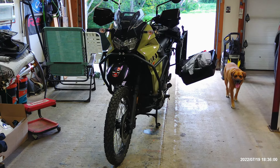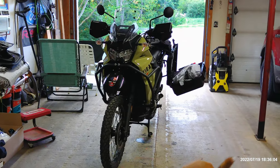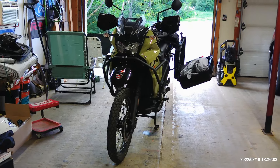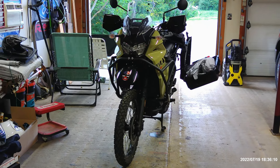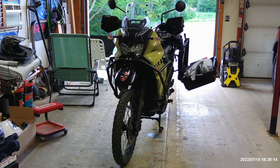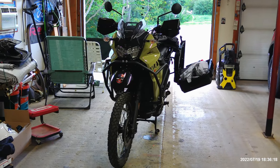This is my 2022 KLR 650. As we all know, fuel prices are going crazy and buying an electric car of any sort costs an awful lot of money compared to a base Civic or a base Toyota Corolla.